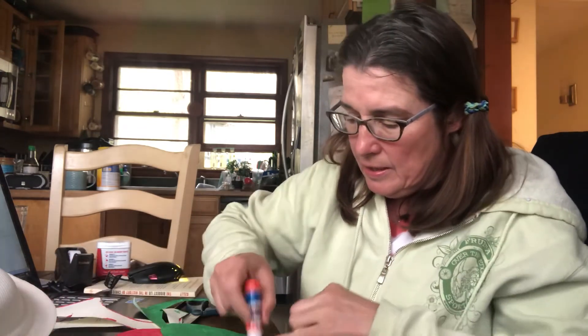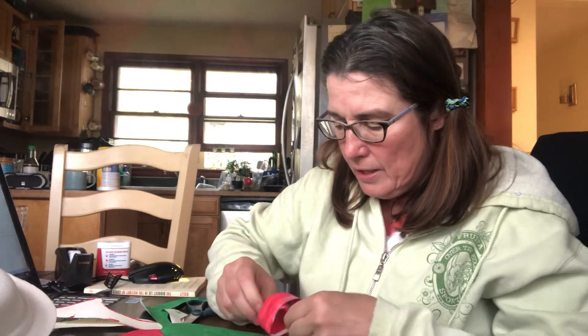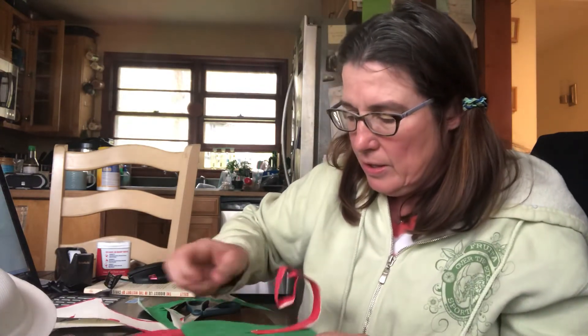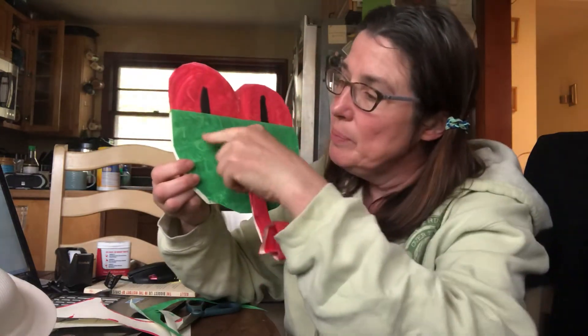I'm going to glue that on my frog. All righty — there is my frog! He's so cute!